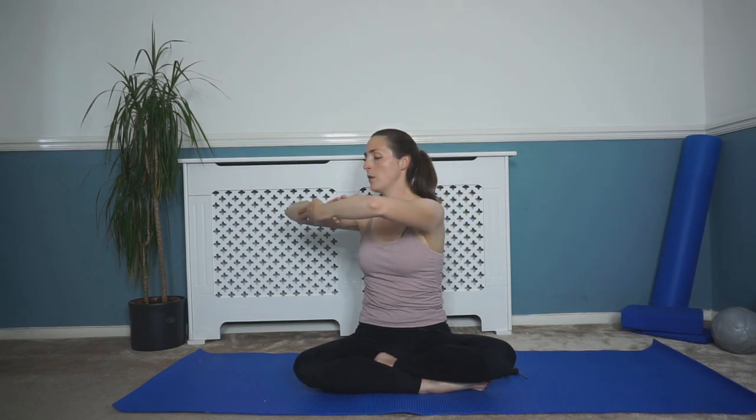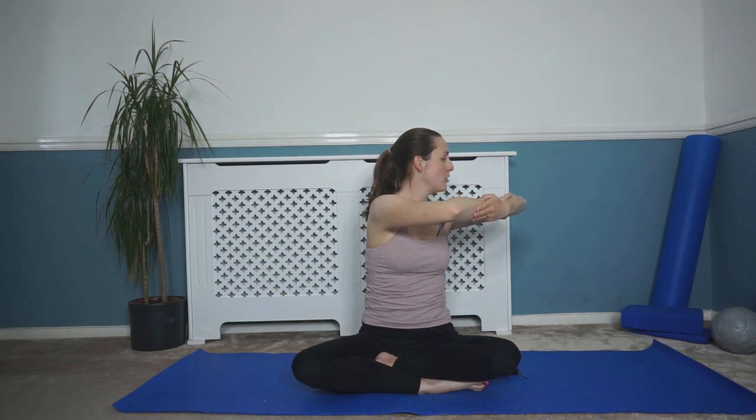One more time each side, reaching around. Breath in, as you breathe out, back to that center. And again, breath in, as you breathe out, rotating around. Breath in, and as you breathe out, back to that center. Relax those arms down and relaxing those shoulders.